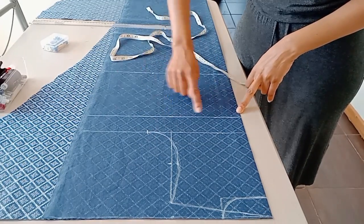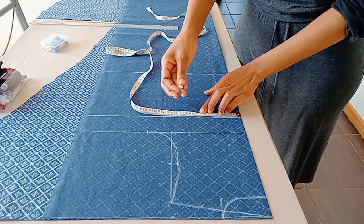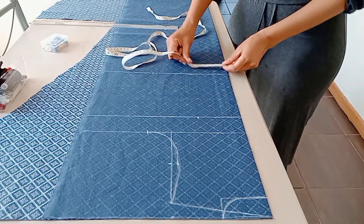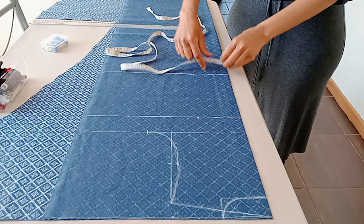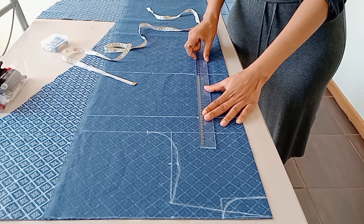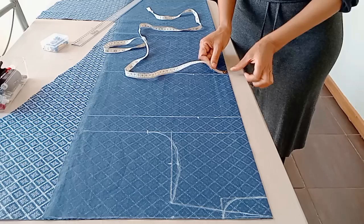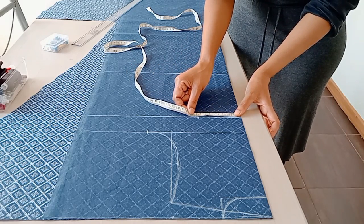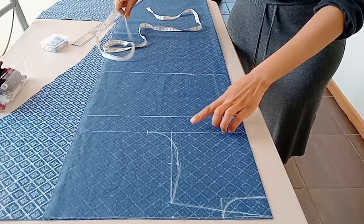Now we move on to create the darts. You measure your nipple-to-nipple measurement - mine is 20 centimeters, so I half it to 10 centimeters. I put 10 centimeters both on the bust line and down to the waistline, then connect the two dots to create the darts.